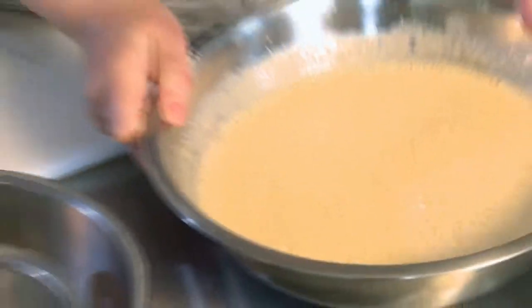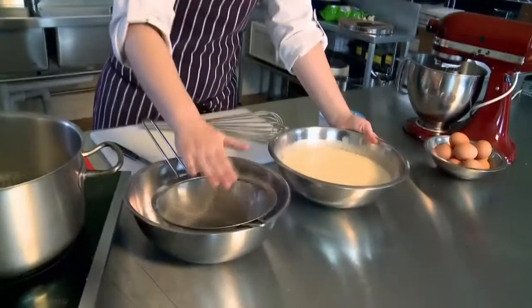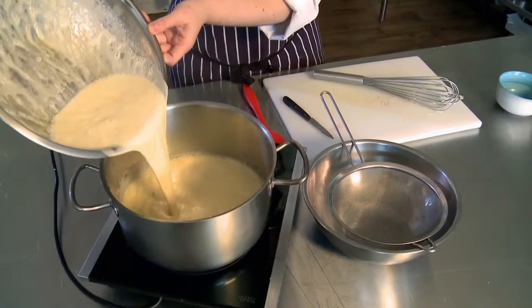I'll return all this to the pan, but make sure you have a bowl ready and a strainer sitting in it, ready to pour the custard straight into the bowl.